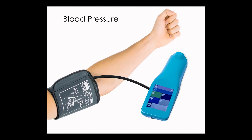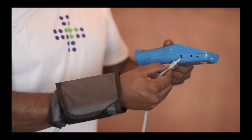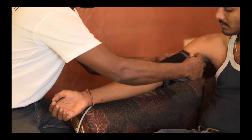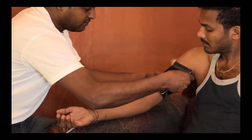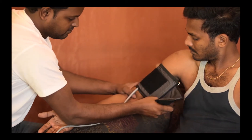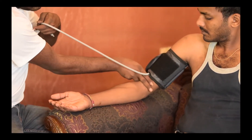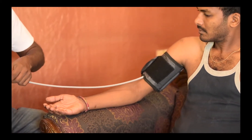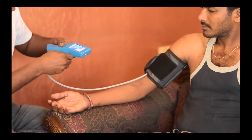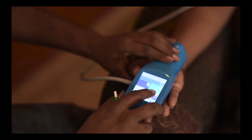We shall now measure non-invasive blood pressure. Blood pressure is measured by attaching the cuff to the main device as shown in the video. The cuff is then worn by the patient as shown in the video. The cuff is positioned 2 inches above the fold of the hand and the tube is aligned with the main artery. The tube is then inserted in the required port. We are now ready to measure the blood pressure.